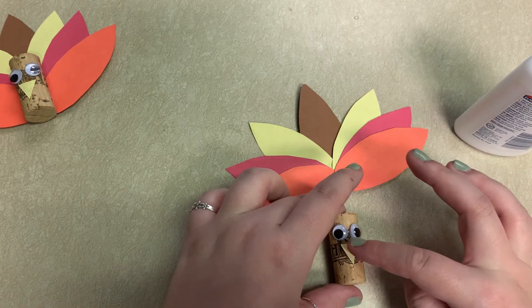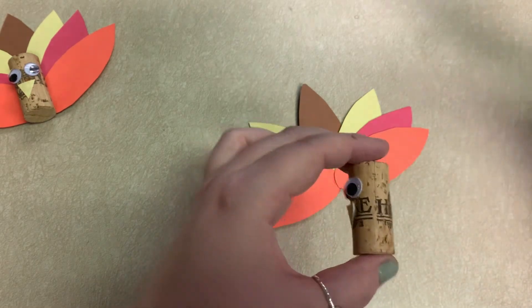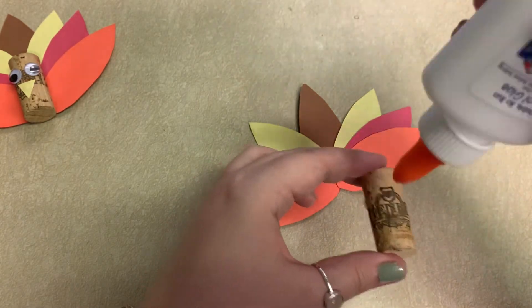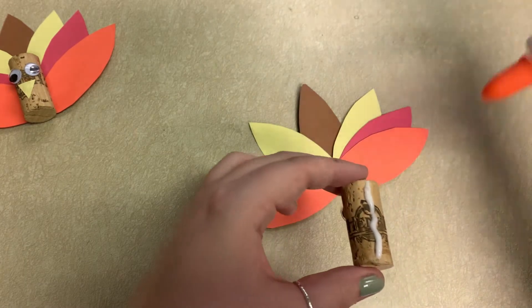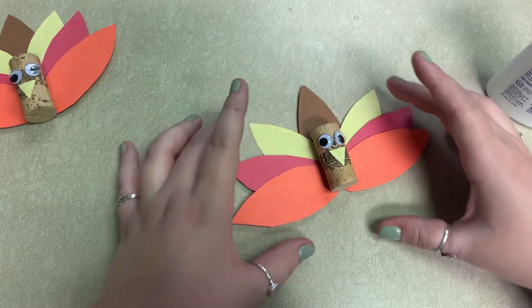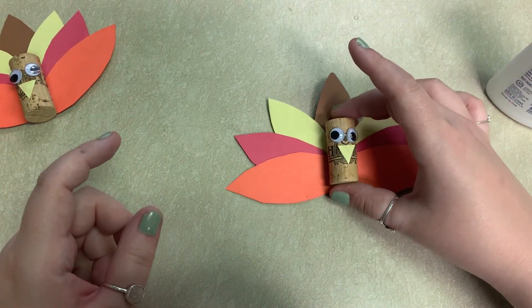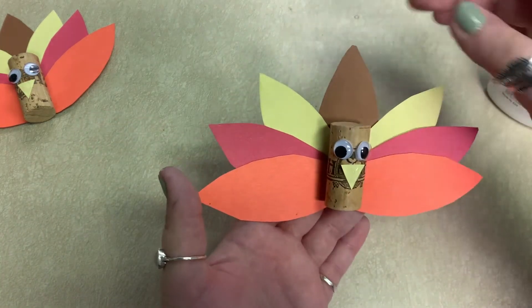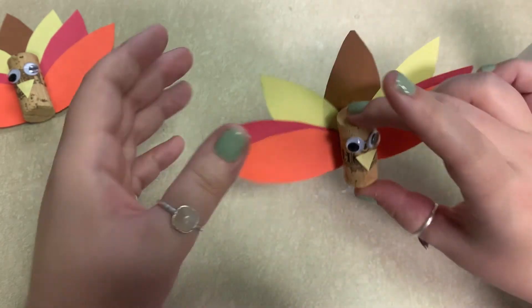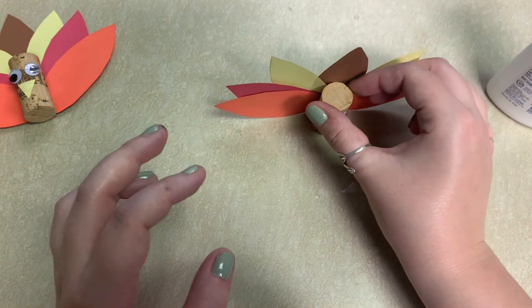So this all still needs to dry, but whatever side is the back of your cork, just put a stripe of glue — or tape, whatever you're using — on the back, and then place him right there. I'm not going to pick him up right now because I want him to keep drying, but that's what he'll look like when it's done. He's attached, so he'll stand. If you think you placed your feathers a little too low — like I just realized I did — the glue's still wet so you can still move them and make sure everything's how you like it. There's your turkey.